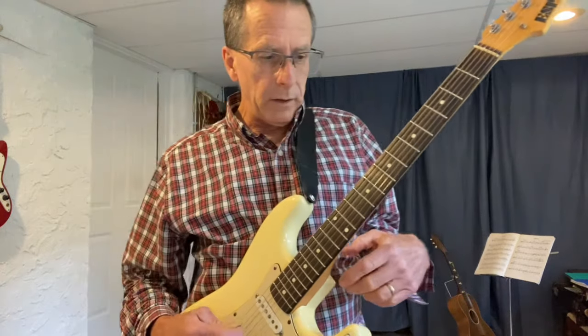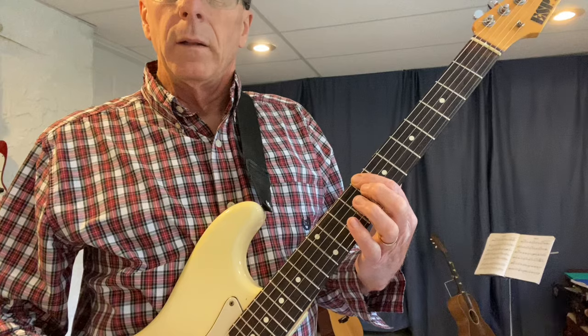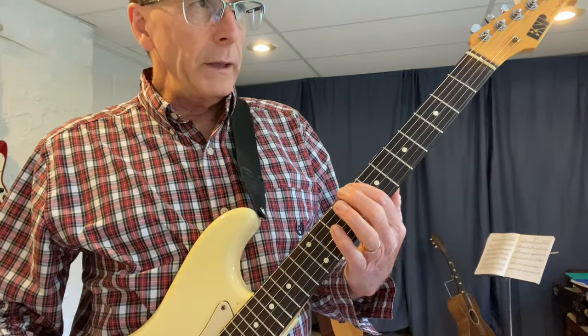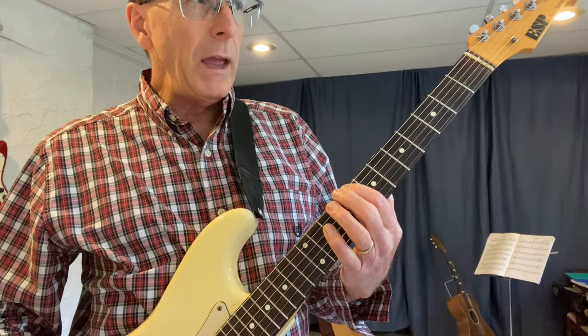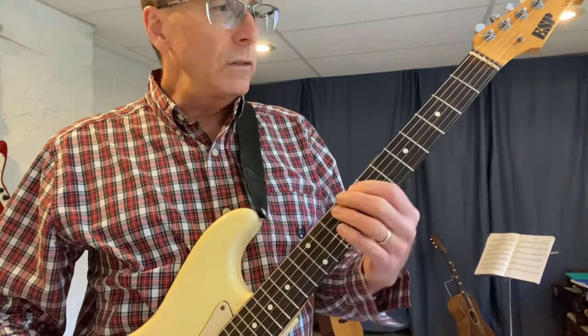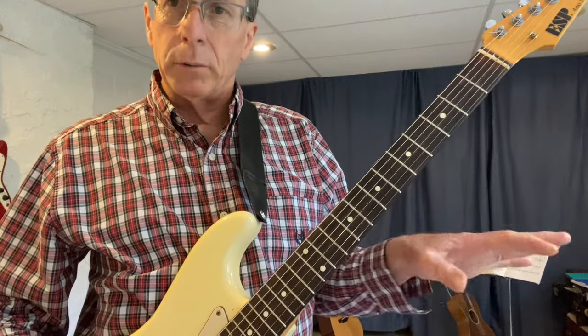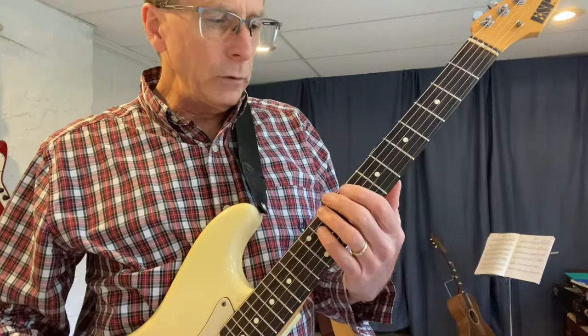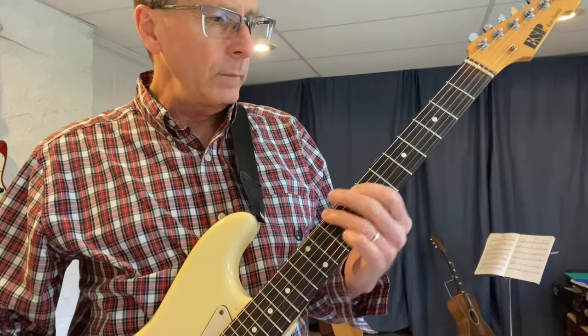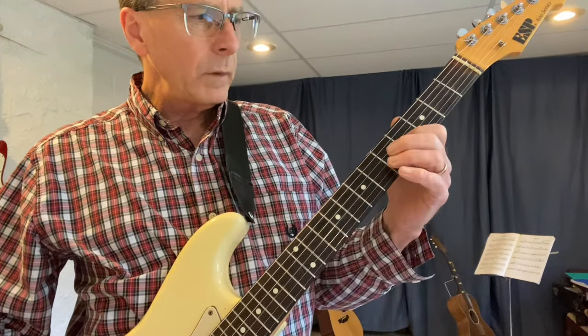We're going to start on C on the low E string at fret eight. The notes you're playing are C, D, E, F, G, A, B, C. I'll stop on that last C, and then continue if there's more strings left and play the remaining notes. Two notes per string from here — C, string six, fret eight.